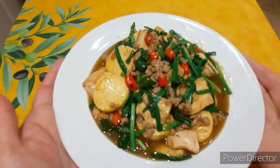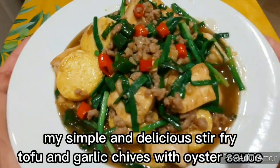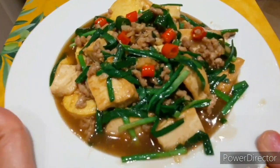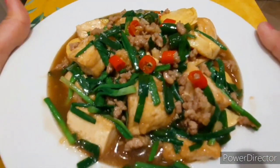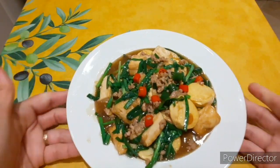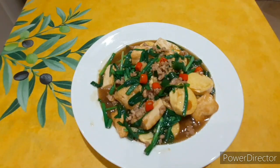It's ready! This is my stir-fried tofu and garlic chives with oyster sauce. If you like my video, please give me a thumbs up and don't forget to subscribe to my YouTube channel at Inors Kitchen and click the notification bell for my latest updates. Thank you for watching!